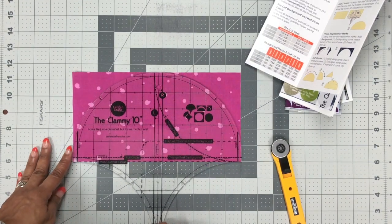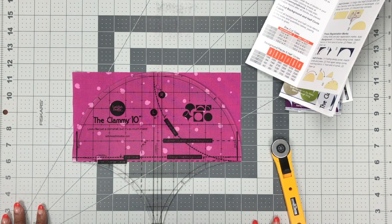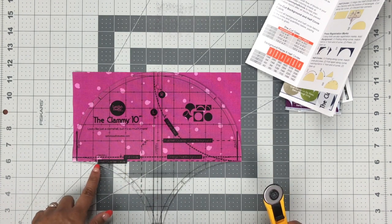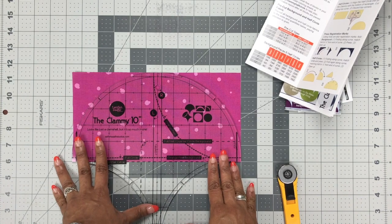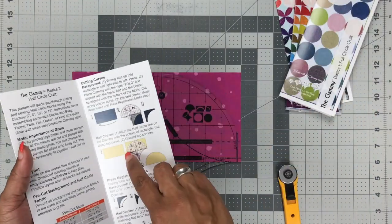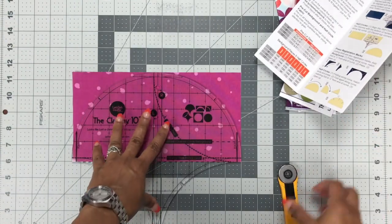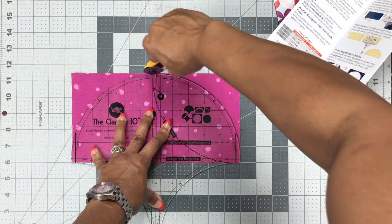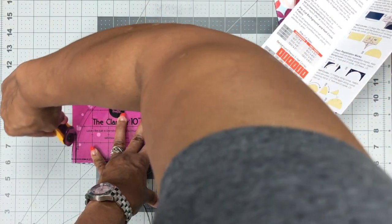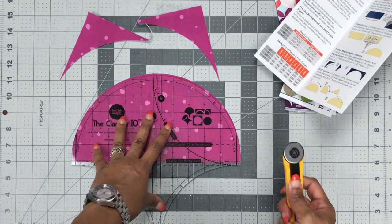My favorite is still that 28-millimeter. I also very often like to use my rotating cutting mat — I don't have it set up today, but if you do have one, don't hesitate to pull it out and use it. Once again, the pattern tells us to align that half circle on the bottom line and simply cut. The line you're supposed to cut will be highlighted in yellow in the pattern so you know exactly which curve to cut.